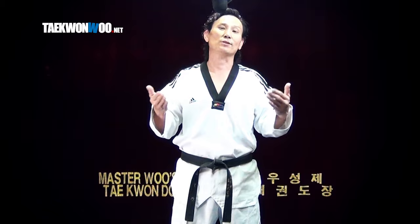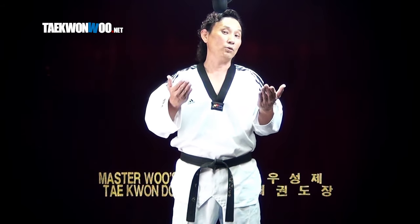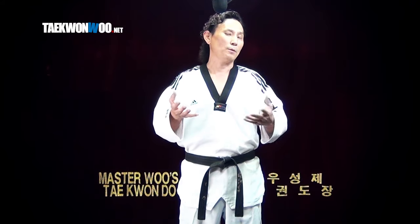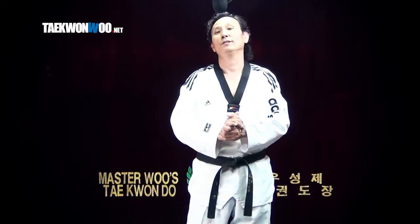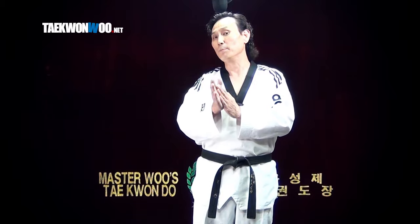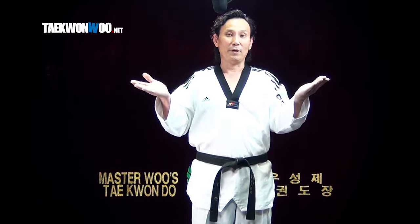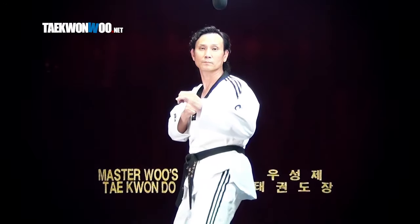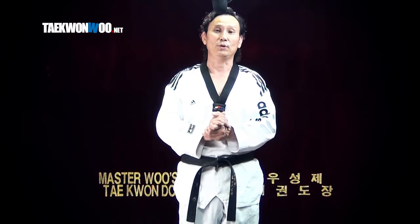And if you are going to use it in sparring, speed is the most important concern. The most important thing is you are able to deliver the kick before your opponent steps away. Rather than just choosing power — if you are not able to deliver the impact to the target, that means you have zero power. So you can just choose the kick that you can throw much faster, which is our second example.